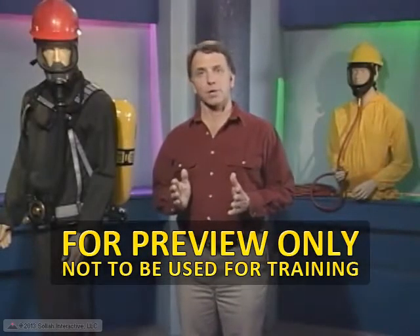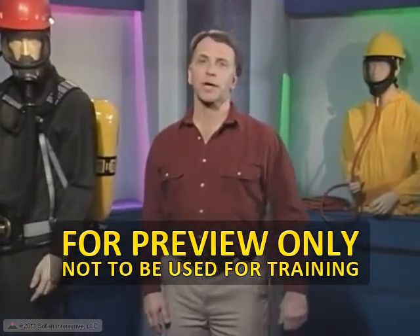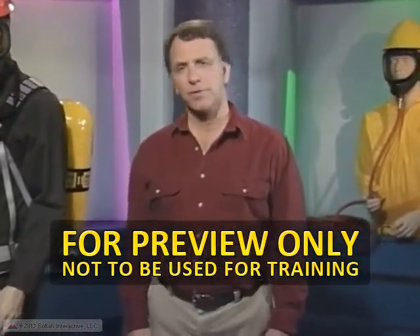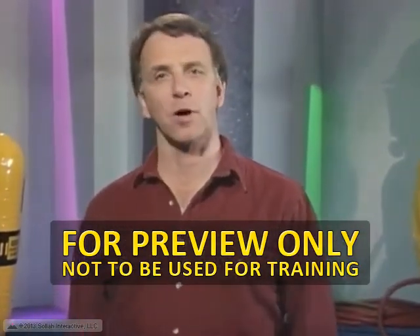Once you've been approved to wear an ASR, no matter which type, you must pass a fit test conducted by a qualified professional. Fit testing is one of the primary components of your respirator program. Here's what's involved.